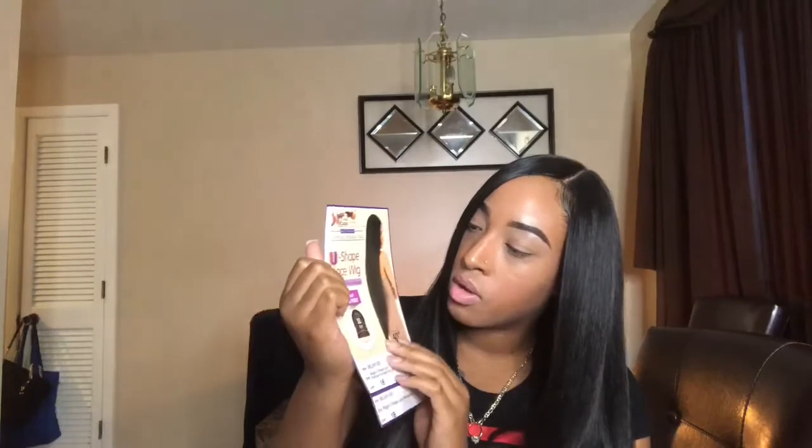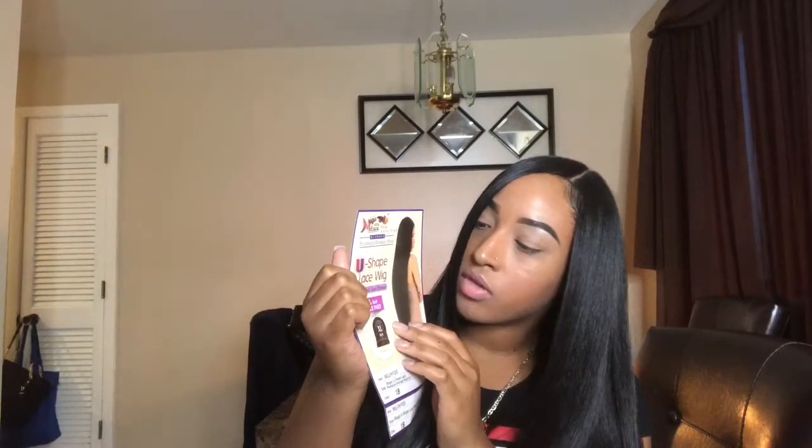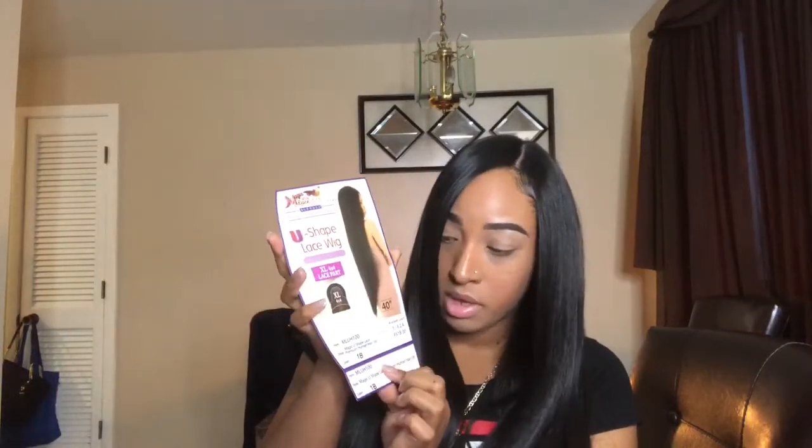This is the perk card that came with the wig. It's called a U-Shape Lace Wig — Magic Lace Newborn Free Blended Premium Human Hair U-Shape Lace Wig, hand-tied lace closure. It's an extra large with a 4x4 lace part. I got mine in a 1B, so basically jet black.